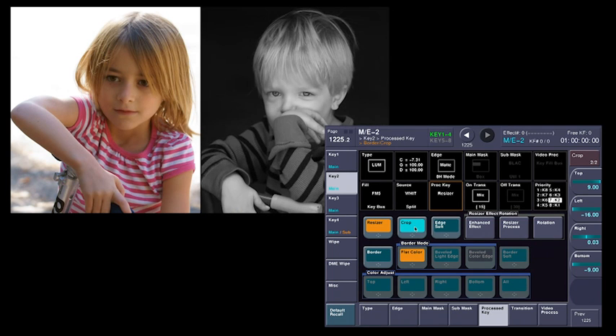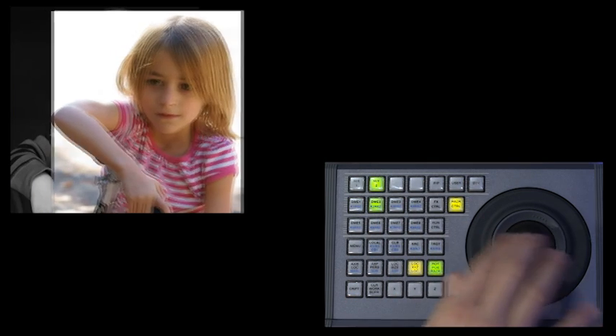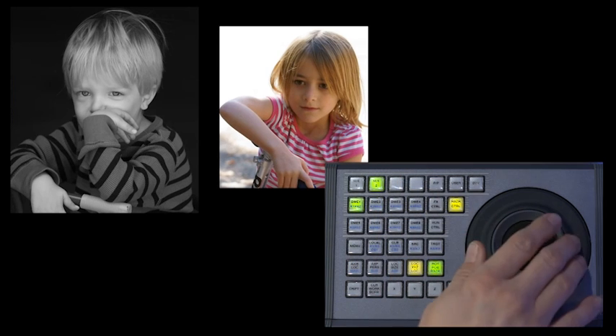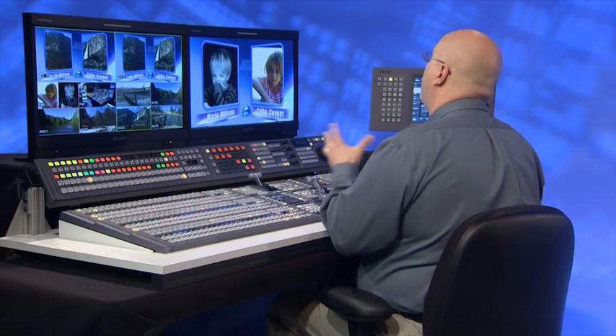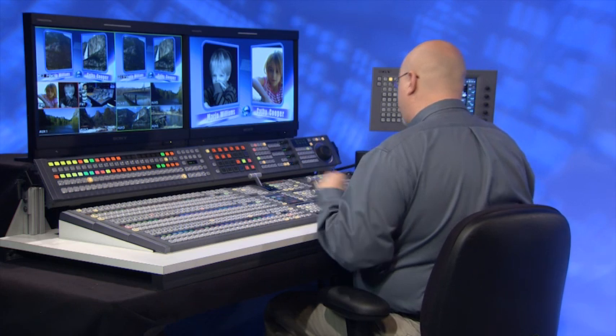Now I've got both kids up here. I'm going to take channel one and move him over to the left, channel two to the right, and squeeze him down just a tad using the trackball. Now I have a graphic overlay I'm going to put on top — obviously not Mario Williams and Kathy Cooper, I'm just using this graphic. I'm going to never hear the end of this from my kids.